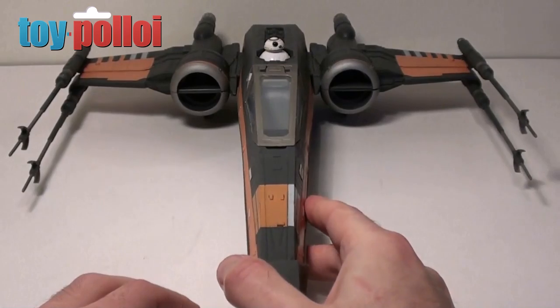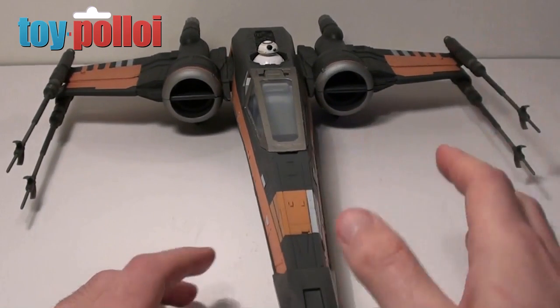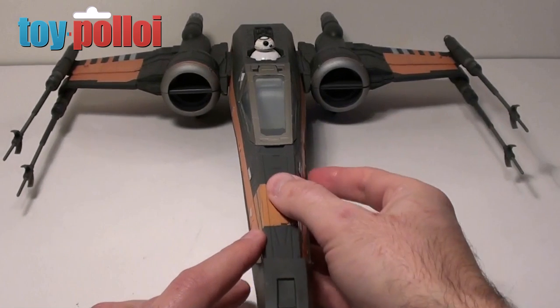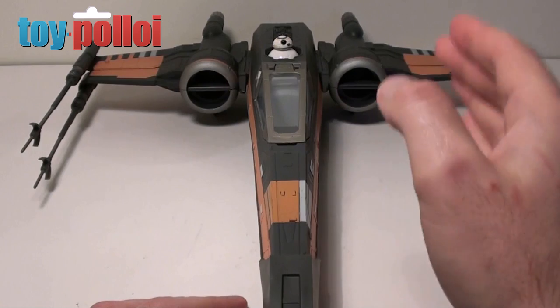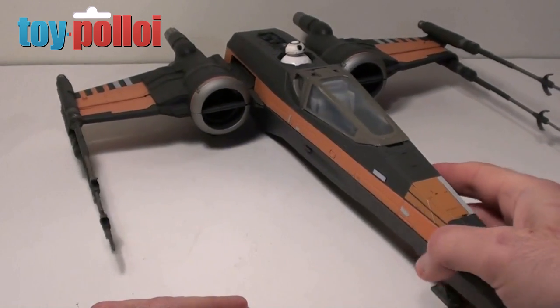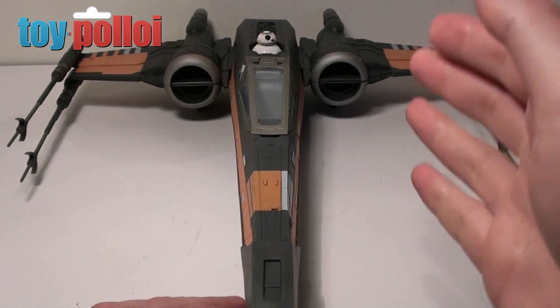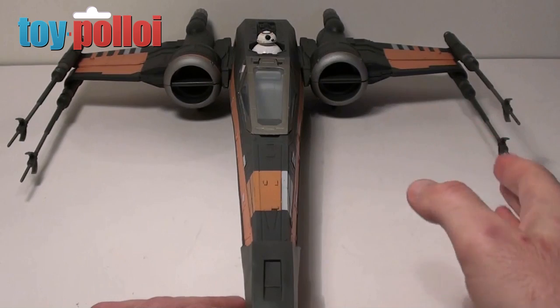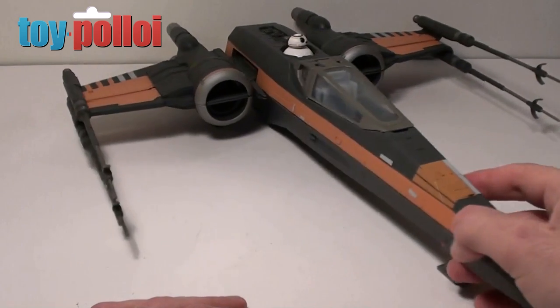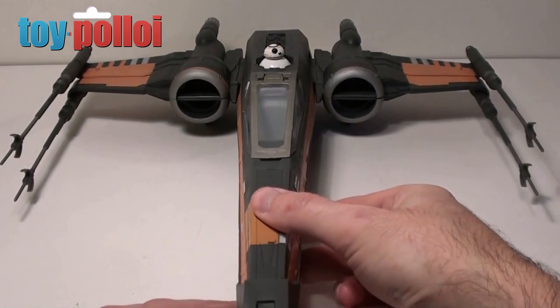Hasbro has actually managed to fix these wing guns for Poe Dameron's X-Wing. All you need to do is send them an email — you can get their contact details off Hasbro's website. Send them an email saying that you have an issue with the X-Wing, and if they do what they did for me they will get back in touch and say that they're very sorry and would like to send you some replacement ones. I don't know how long this offer will last but it's worth doing because this makes the X-Wing look a lot better.